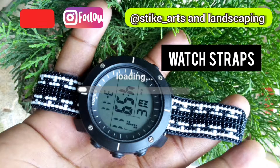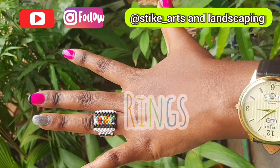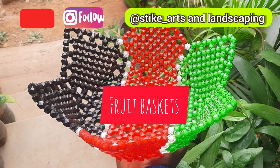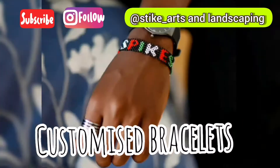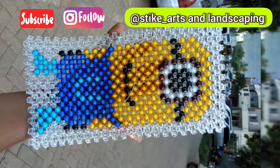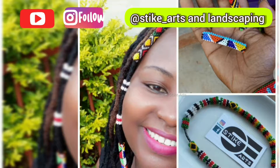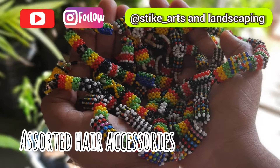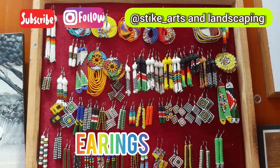Having worked on a variety of bead art for over five years, I'm here now to share that knowledge with you. Hello everyone and welcome aboard this fun and creative journey as I share with you skills I've gained in a field that I am genuinely passionate in. I'm Stike and I love art.